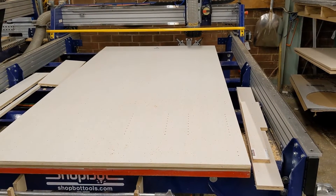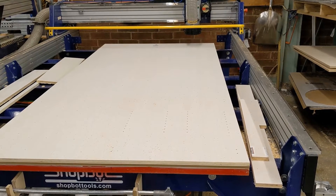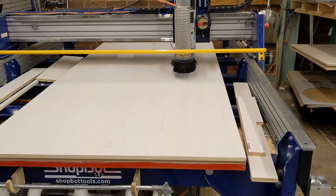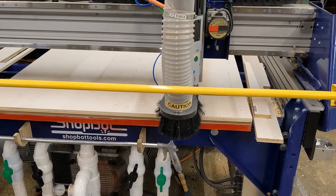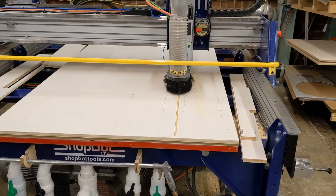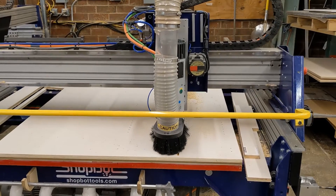We've just loaded a 3/8 inch diameter compression bit into the spindle. The first operation after the tool change will be to cut two dado slots into the side panels. Each slot takes 8 seconds for a total of 16 seconds.